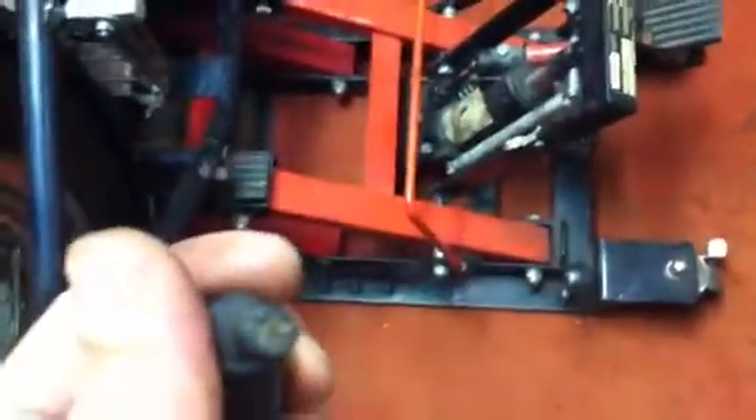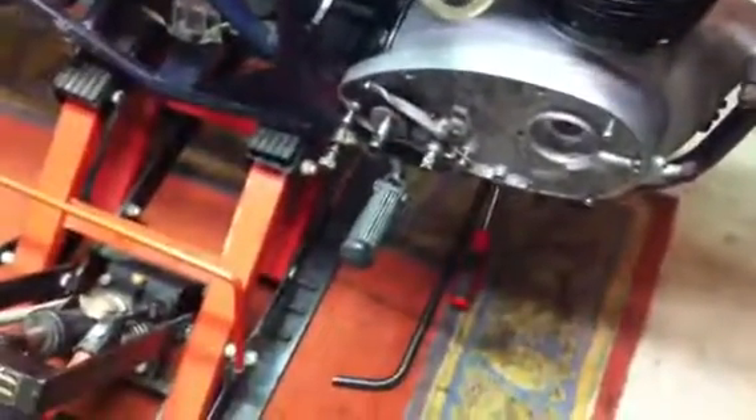These original wires — you can see what's going on with that one, and this one has barely anything left on it. So I might just re-do them, because I've got a whole spool and I can make spark plug wires, coil wires, all day.